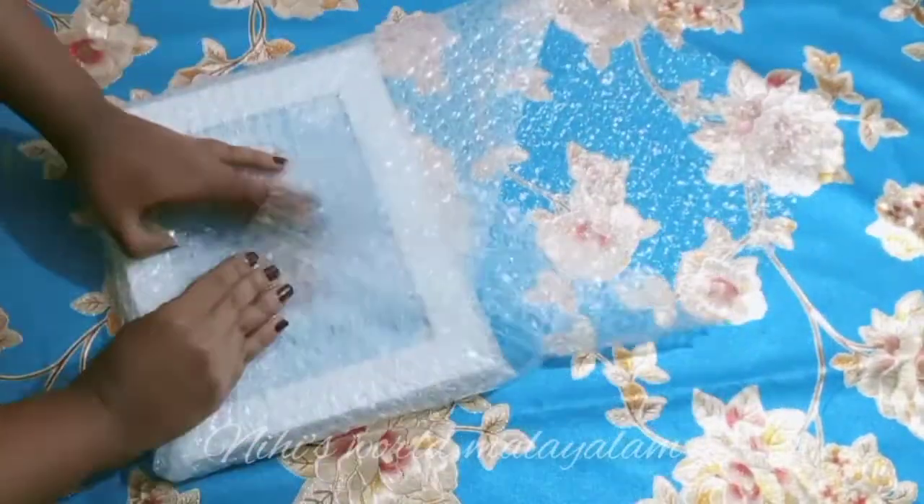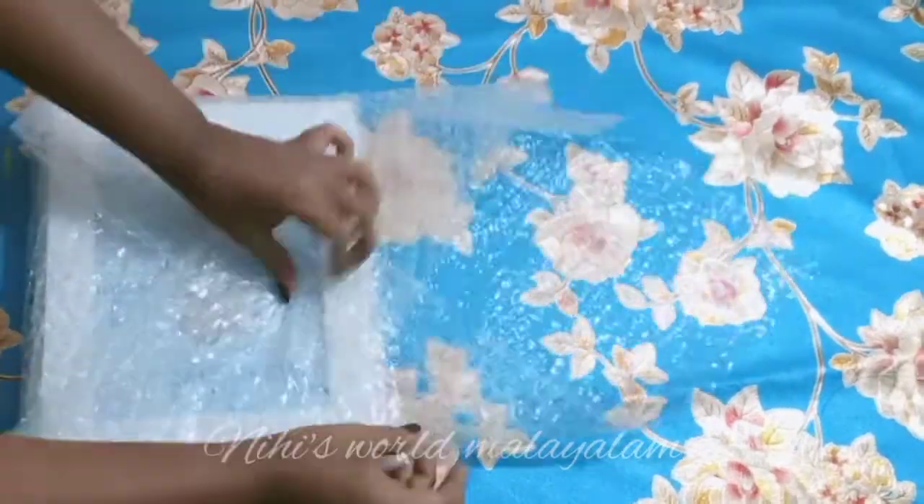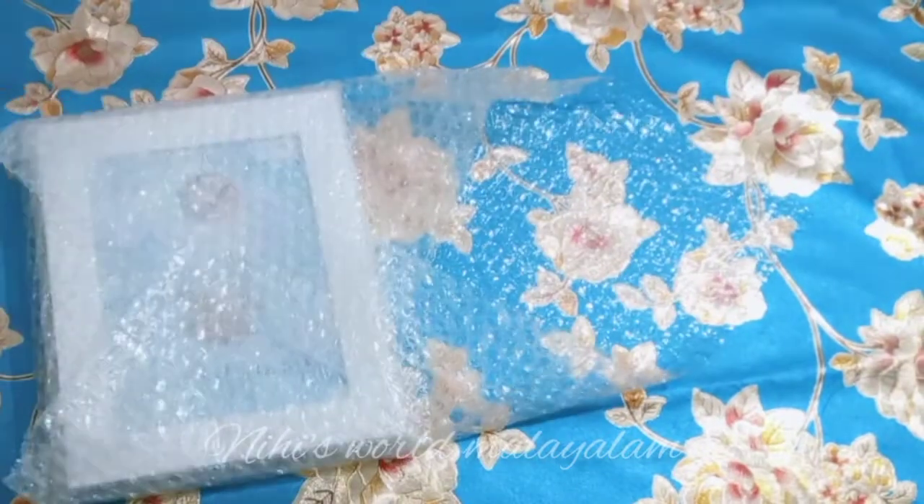We have to pack a photo frame. This is the side. I am going to have a package.